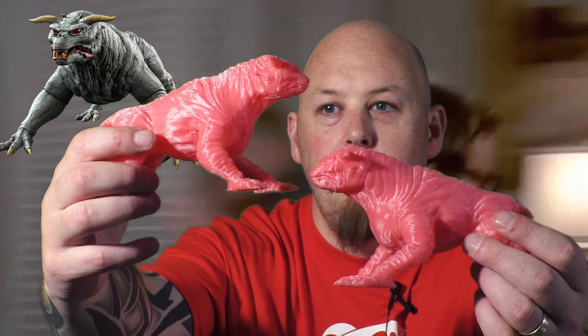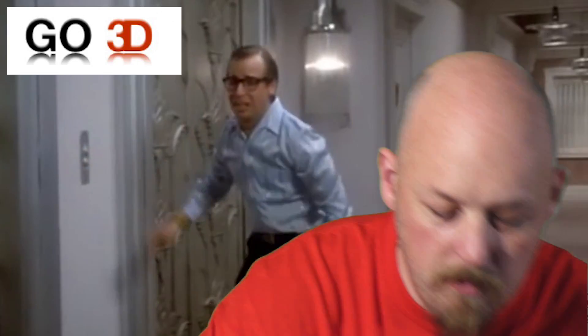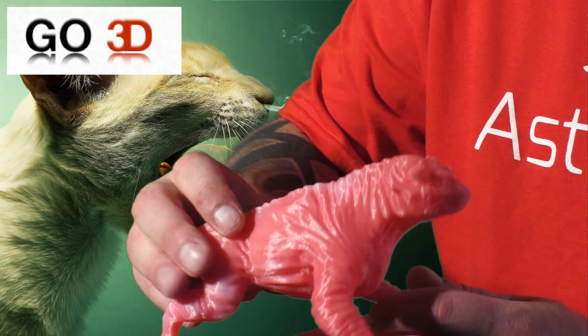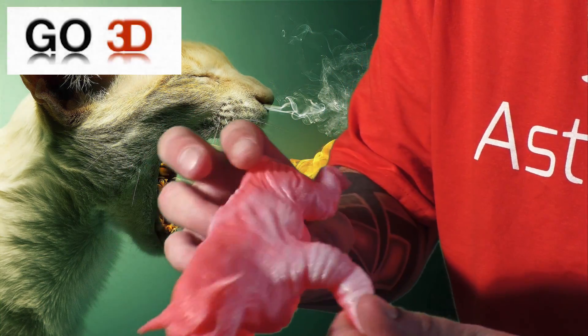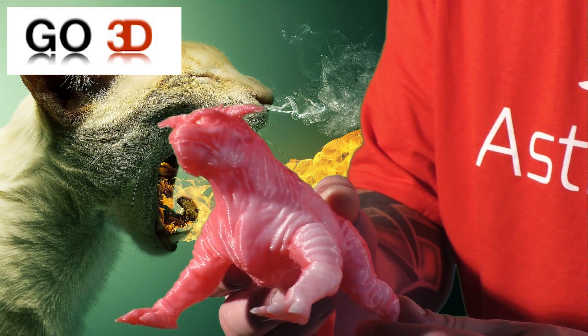These are printed in Go3D color-changing PLA. So you can see here, at room temperature they're pink. But if I hold it up to a studio light, you can see it's started to change white. So one side is pink, and then where I've been holding it's changed again — so that's cool.